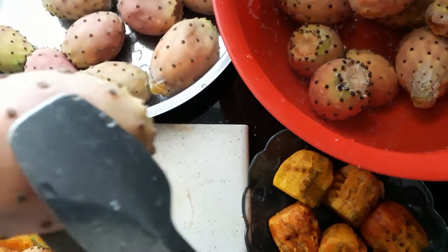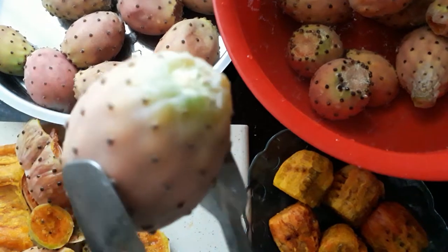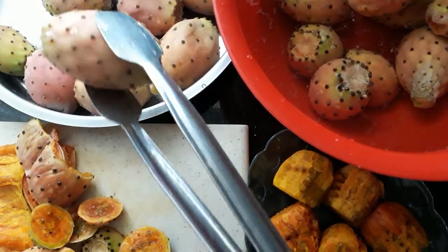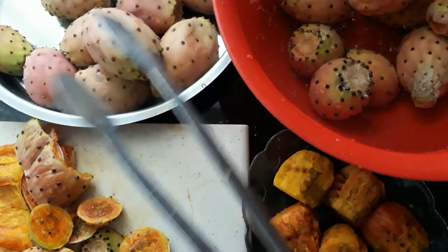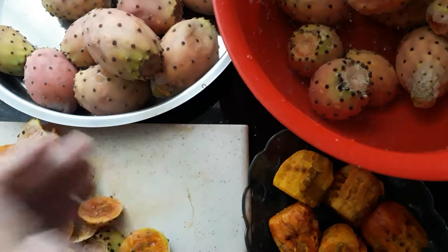They're very prickly — they've got loads of little needles, and if they do get onto your skin it'll be very uncomfortable. If you do get any on your skin, put some olive oil or Vaseline and just keep rubbing it off.